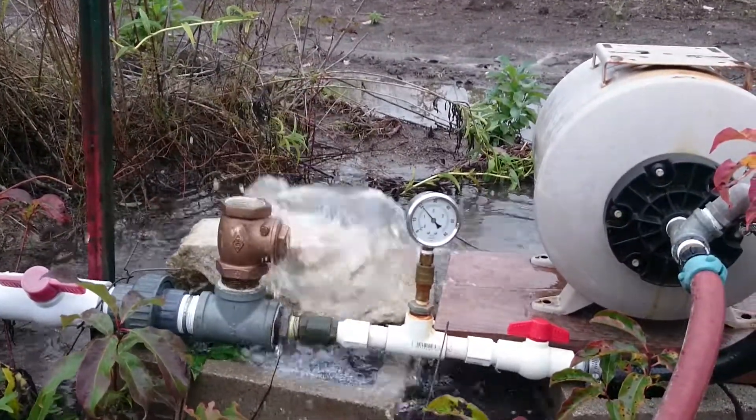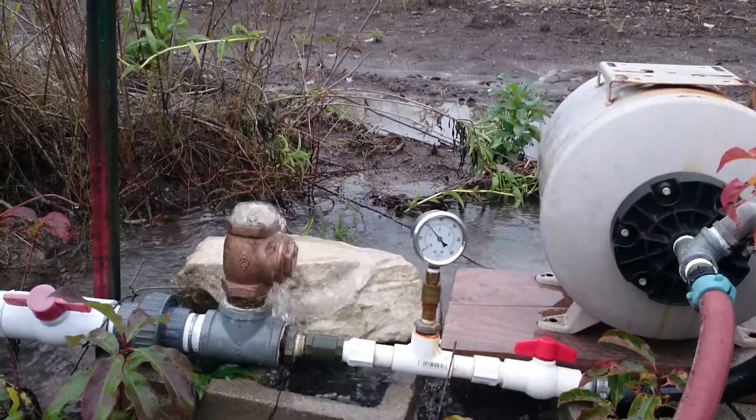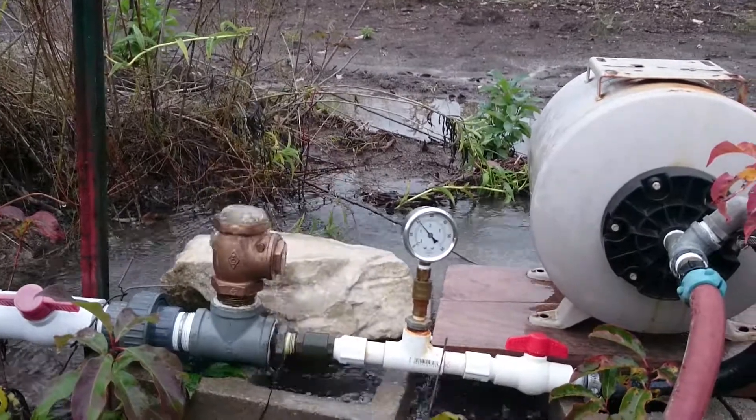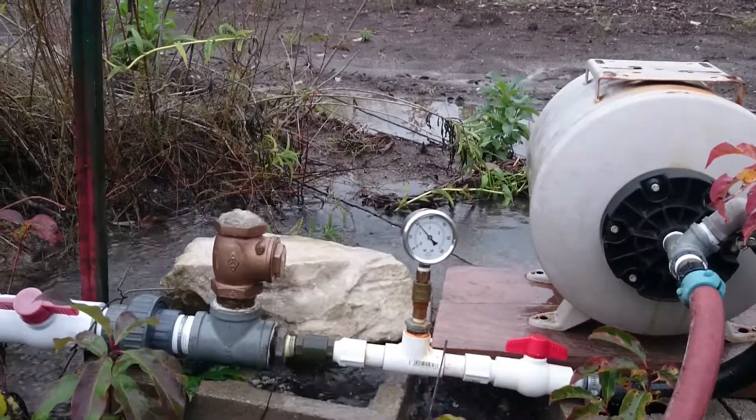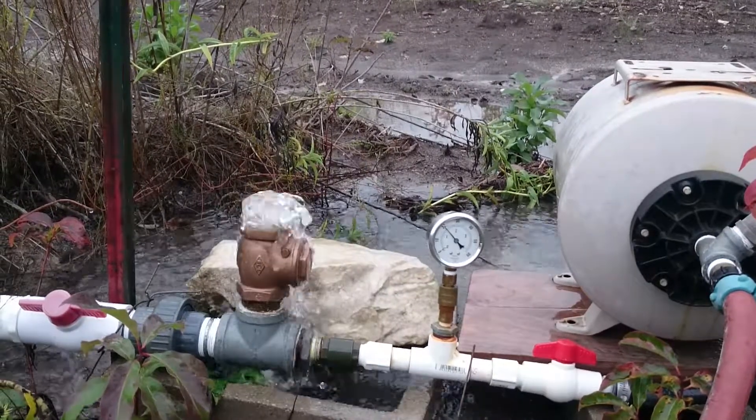Not getting much flow — somewhere between a third and a half a gallon a minute. But running 24-7, this thing will eventually move a lot of water.